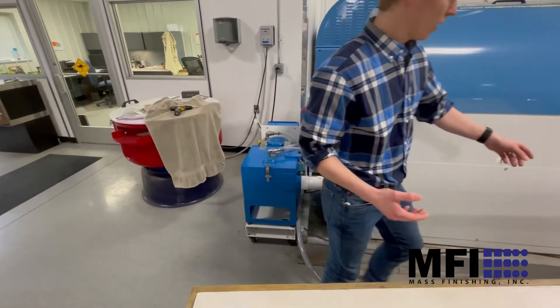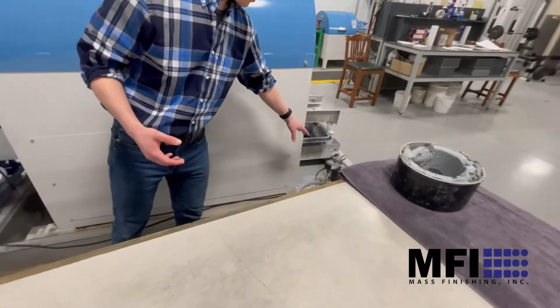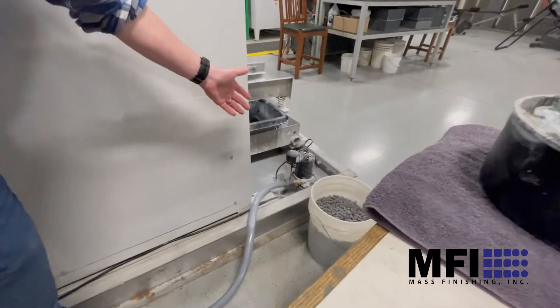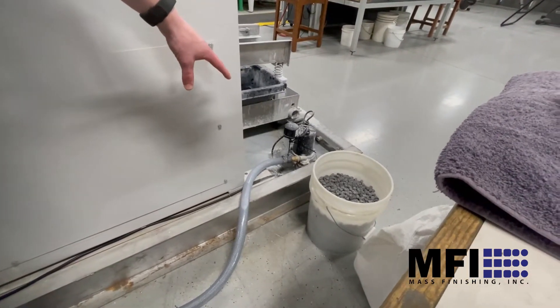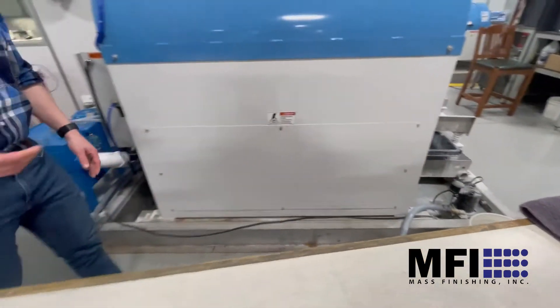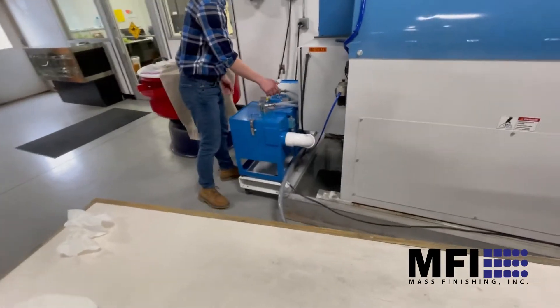This is how we have it set up: we have a little sump pump on a power cord so you can turn it on remotely. We used to have it on a float switch but that float switch is actually deactivated right now — you can see the zip tie on it.